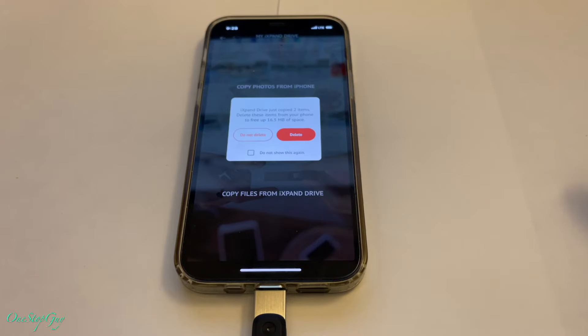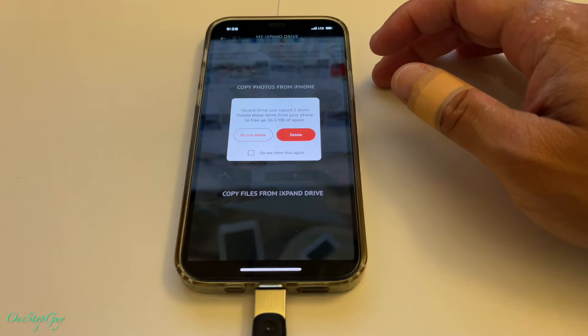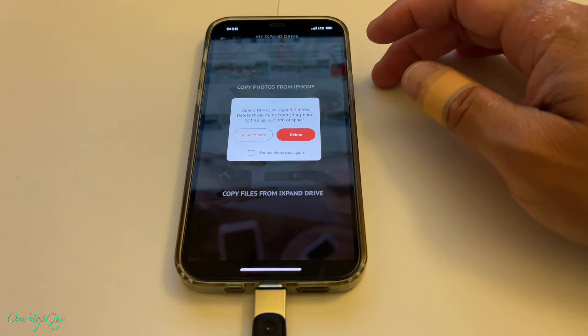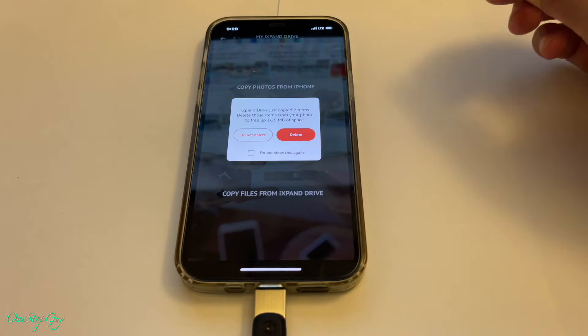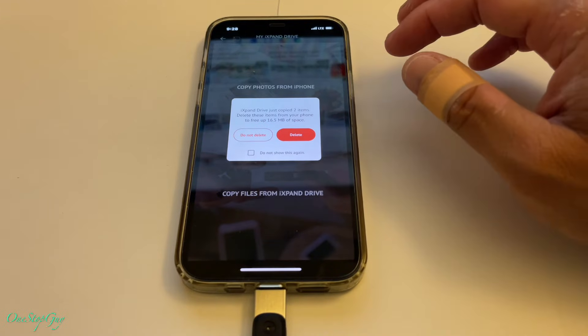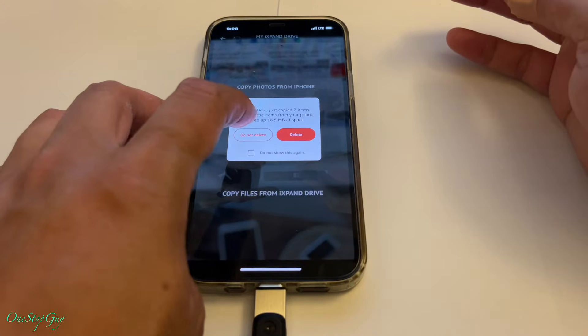It looks like it's copying. It says 'iExpand Drive just copied two items. Delete these items from your phone to free up 16.5 megabytes of space.' You can actually delete those two pictures from your iPhone to free up some space, but I'm not going to delete them because I just wanted to do a test copy. So I'm going to select 'Do Not Delete.'